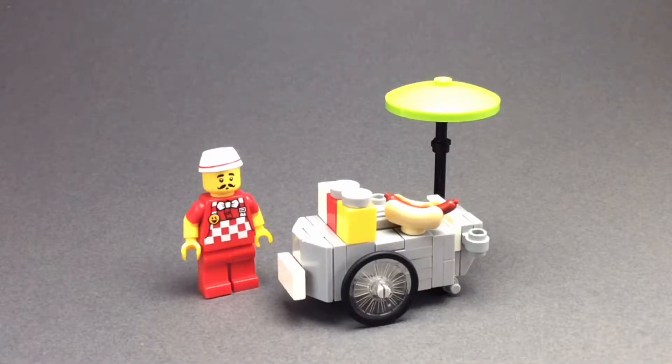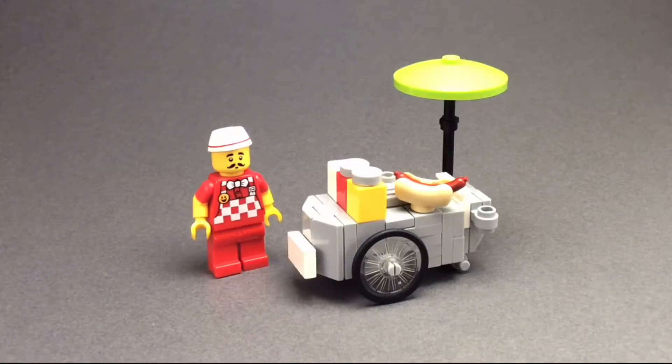Hi guys, it's Brits of Brick here, and today I'm showcasing another mock for my Lego City. Today's mock is a food stall, but not any food stall — it's actually a hot dog stall.